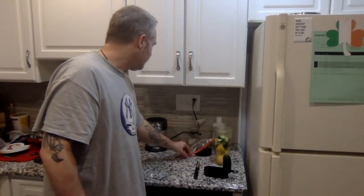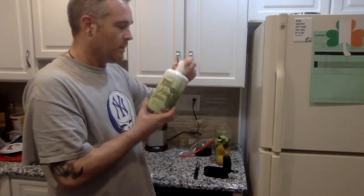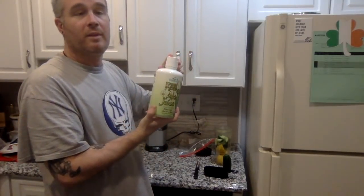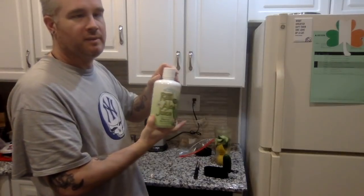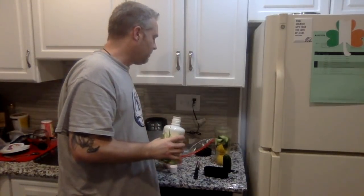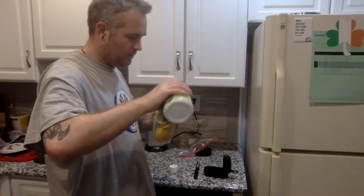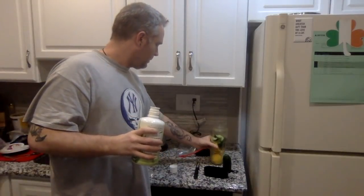The next thing we're going to put in is aloe vera juice. This stuff is fantastic for weight loss. I usually put in about a tablespoon — I'll eyeball it tonight and put in a tablespoon.